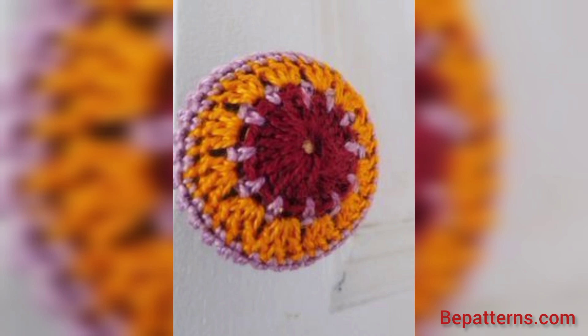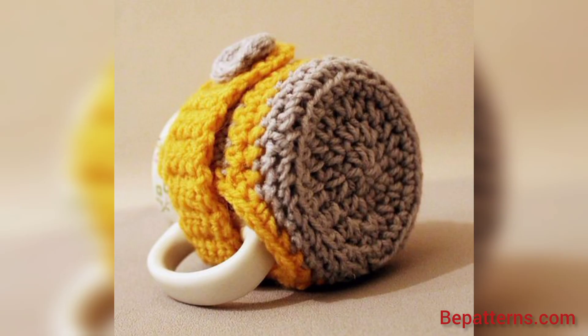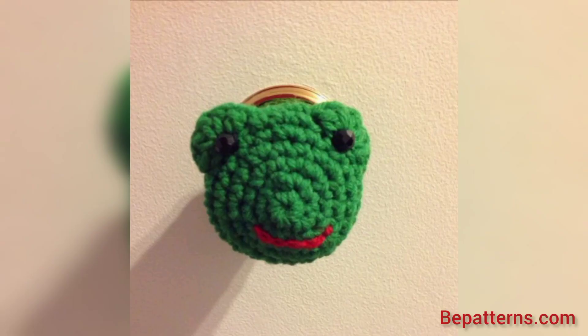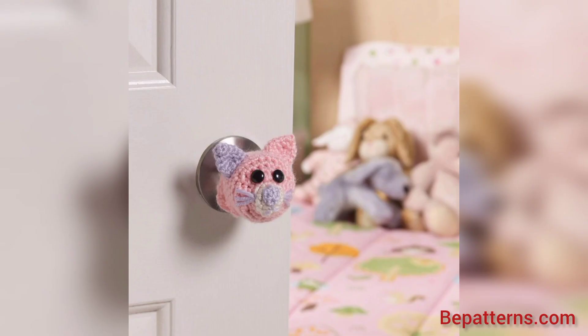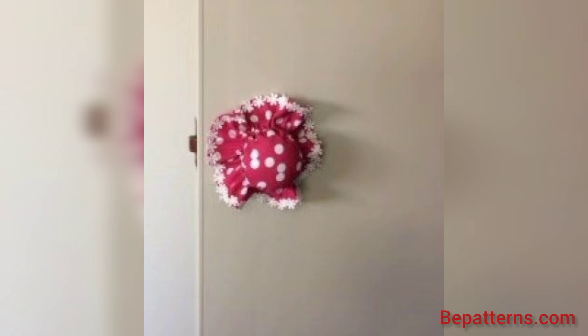Share the video with your friends and family. You know, different people have different choices and they love different colors — some people love dark color, some love light color, and some love bright color. In this video you will see different colors and different decent and unique designs. You can make your own crochet doorknob using these ideas.